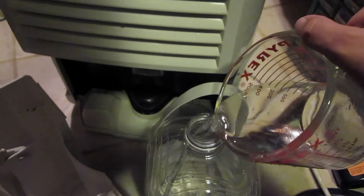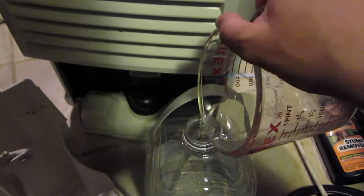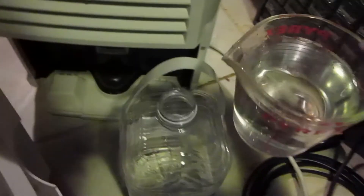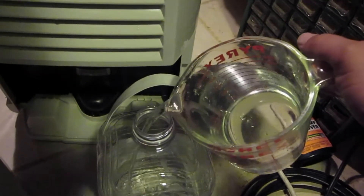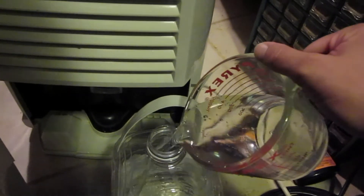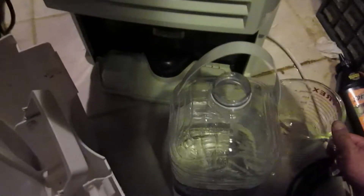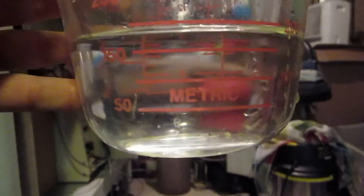Taking water out of the air means it won't have any fluorides that you can't remove with a Brita filter, but there's probably some residue from the machine. If you want to drink it, I'd recommend putting it through a carbon filter afterwards. I dumped another 500 milliliters into the measuring cup — that's one liter total — and there's still more. About 150 to 200 milliliters more, so roughly 1.2 liters total.